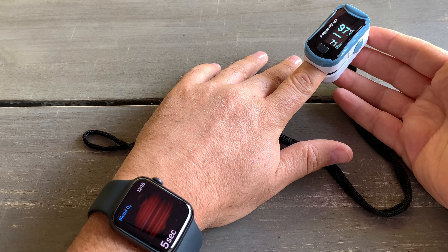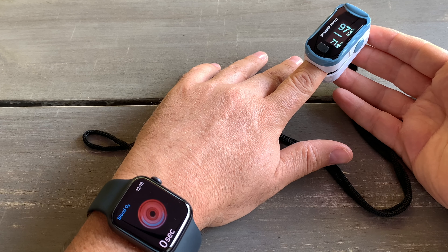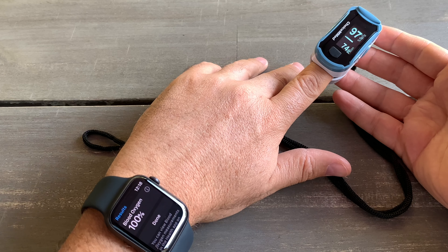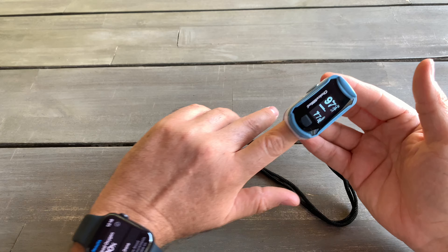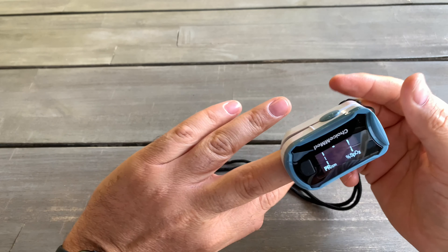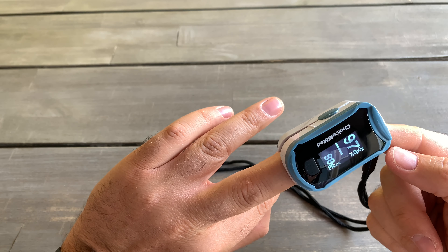On the finger pulse oximeter I have 97, and the Apple Watch will give me the result in a few seconds. Okay, 100 — so on the Apple Watch I'm getting a better result right now, 100, while on this meter I got 97. I'm not sure if the finger location makes a difference since it is a different part of the body being measured.